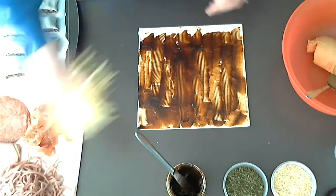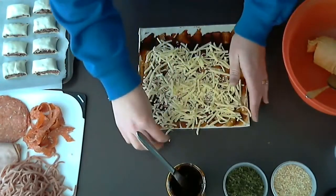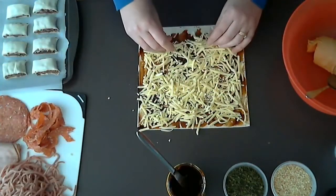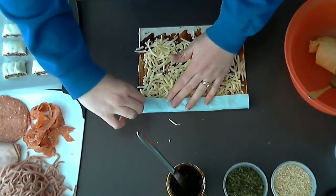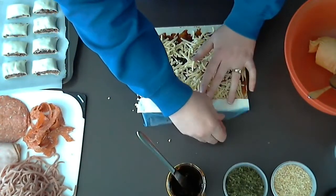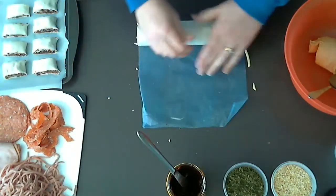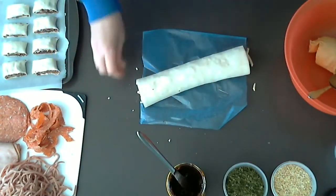Then we can sprinkle it with some cheese. I'm just using tasty cheese, but you could use mozzarella, Parmesan, or pretty much any sort of cheese you would like. We do the same thing as the last one — start at the top, fold it over a little bit to remove the backing, and then just keep rolling it up. Once we've done that, we can cut it into eight again.